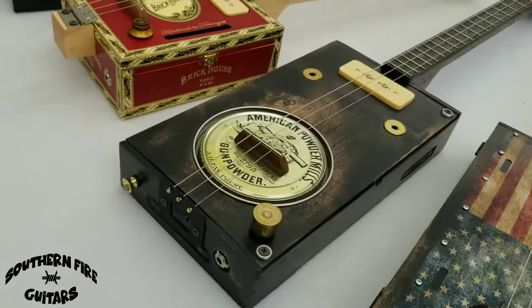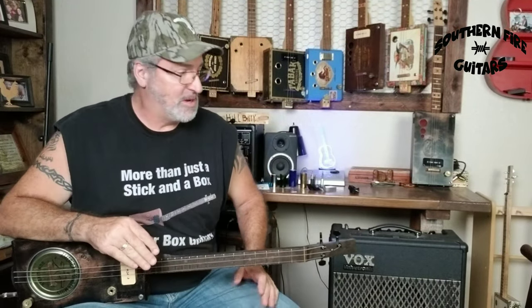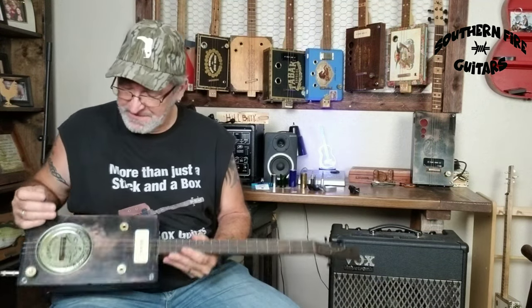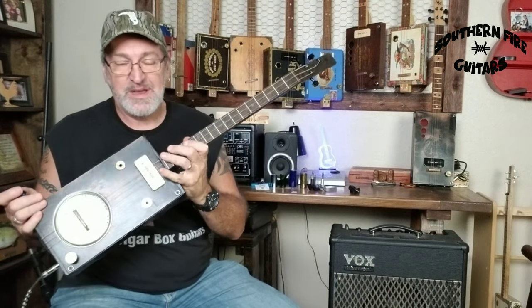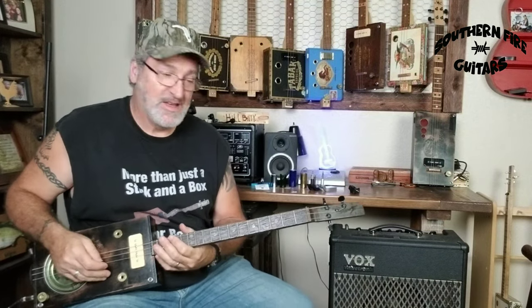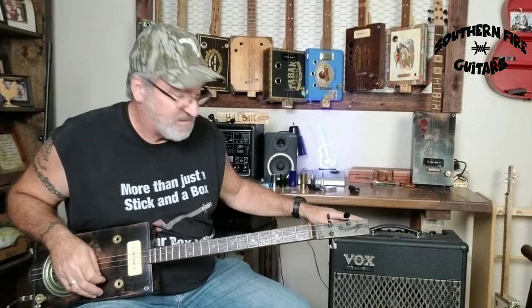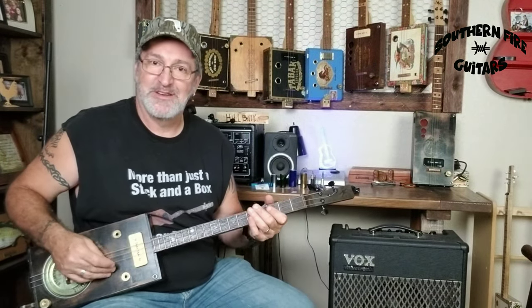Which one should I play? It's hard to choose when you have a selection like that. So what I'm going to do is play through the tune a couple of times and play each one of those four guitars so you can hear what it sounds like with the different pickups. First we have the paint can lid resonator with a P90 pickup — these are all tuned to open G — and I'm going through my Vox Valvetronics amp right there. I'll show you the settings on that in a minute.